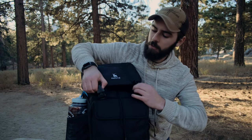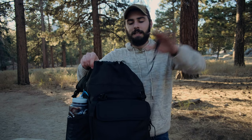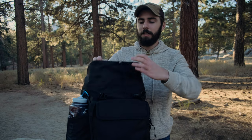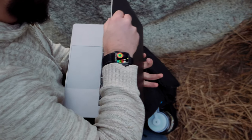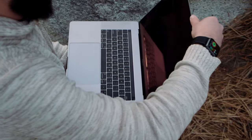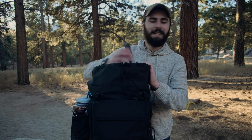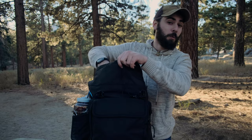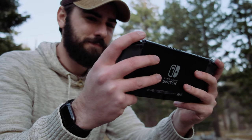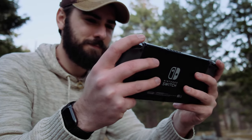In the main compartment, there's this area where you can shove a bunch of stuff in and then cinch it down as much as you need. I have my 15-inch MacBook that I keep in here, as well as a Nintendo Switch. This thing isn't just for work, it's also for play. It's definitely more of a lifestyle backpack.